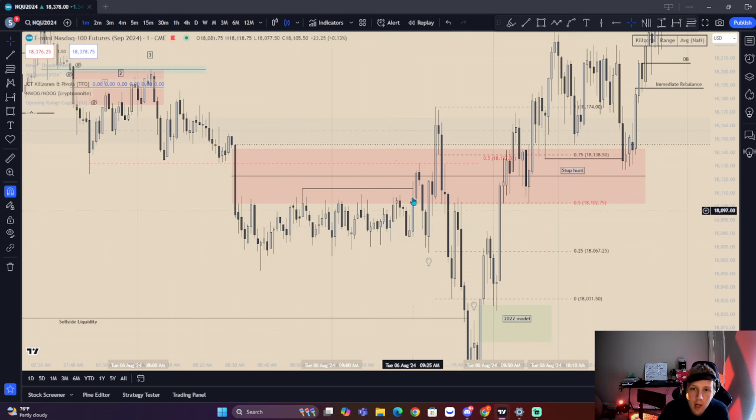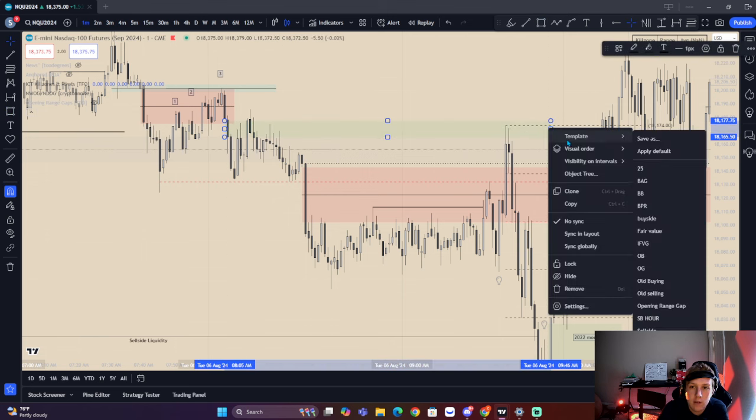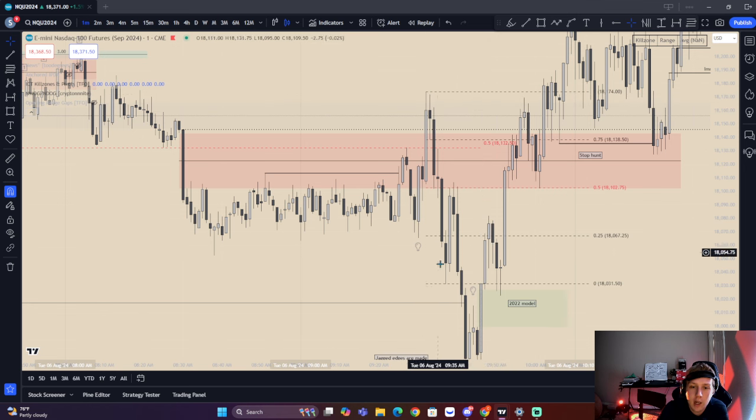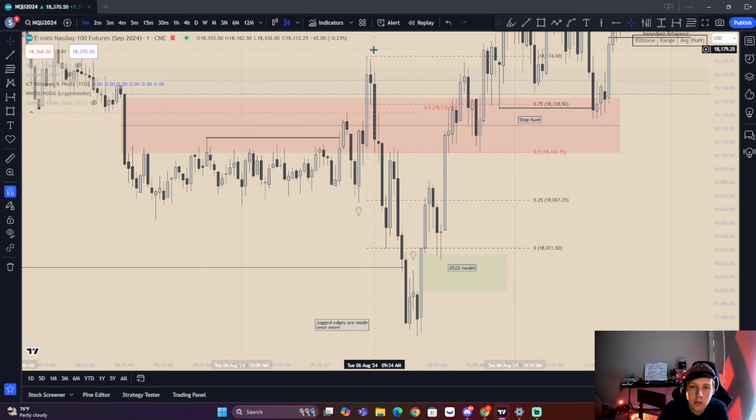We have relative equal highs, come up, make these highs jagged here. This is a false move — a false 2022 model. 9:30 starts here. We get displacement up at 9:30, and we actually have the Judas swing — a false little move lower, then a move higher. We come up, take this high here, and reprice to it. Reprice to constant encroachment of this gap. We also have the doing range high to doing range low — that's the 2022 model. Buy side taken, shift in market structure, imbalance right there, also in this old sell side imbalance, and right at equilibrium of this doing range high to doing range low.